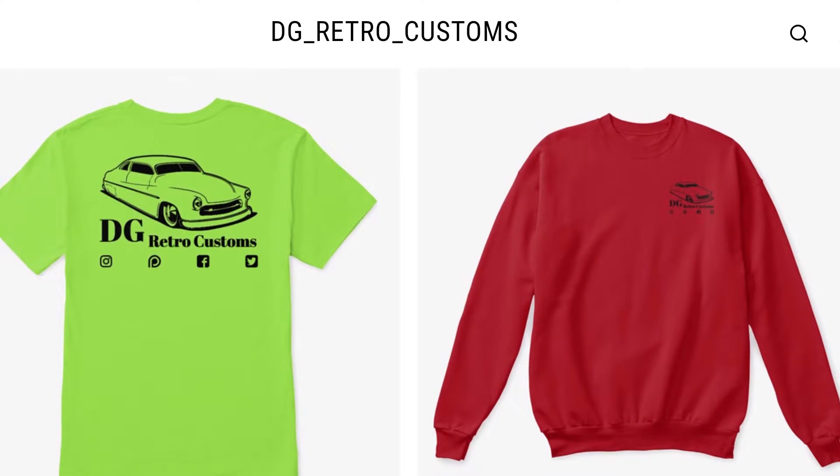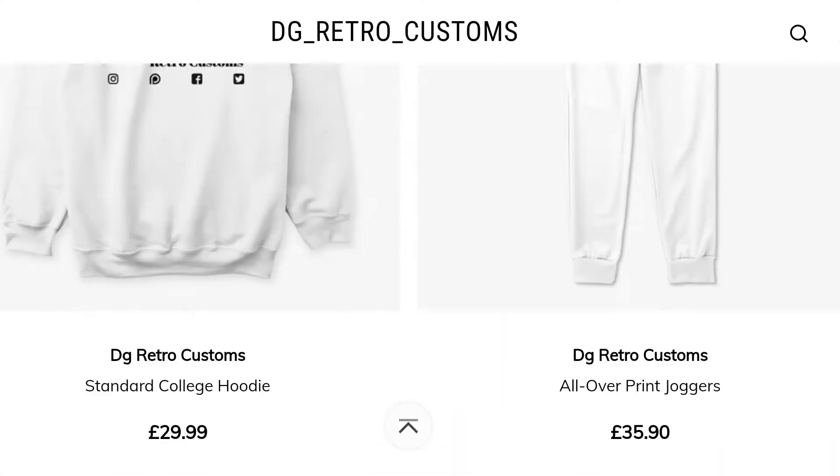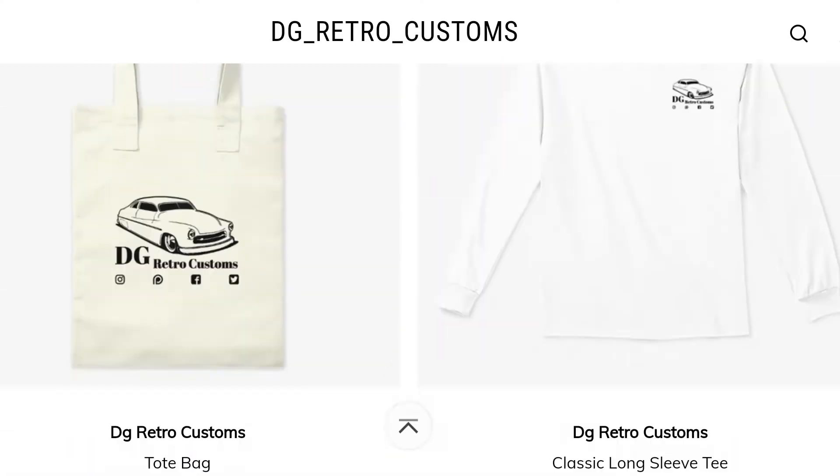If you want to support me a little bit more, you can do through Patreon, which is a dollar a month, or you can purchase some merchandise from my Teespring store. We have hoodies, cups, bags, all sorts of products in all sorts of colours, so go check that out and support me where you can.